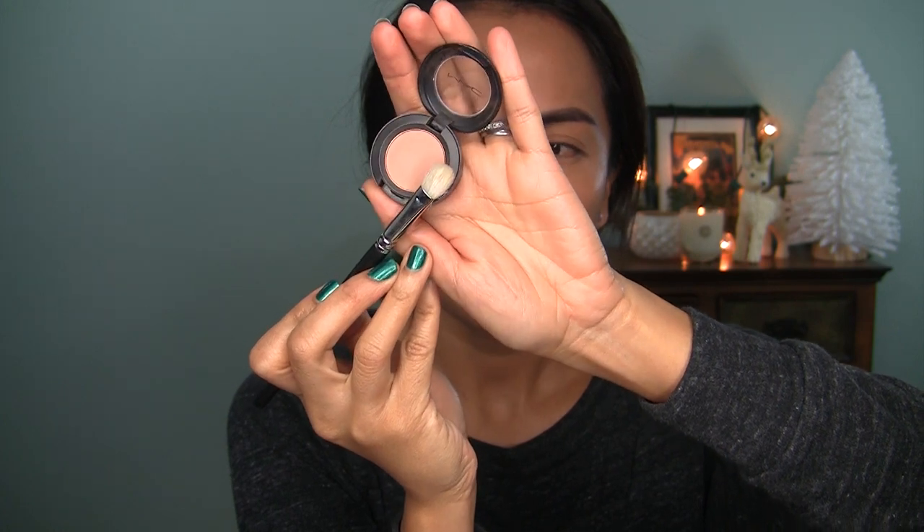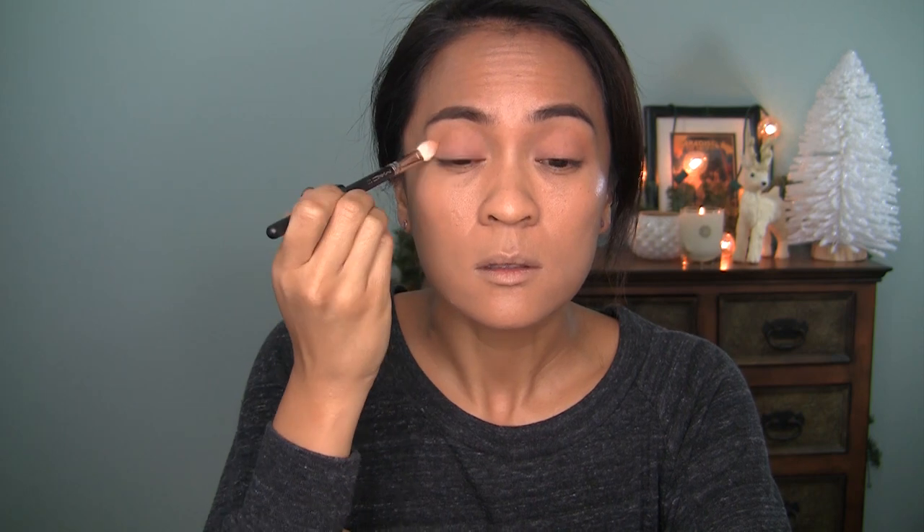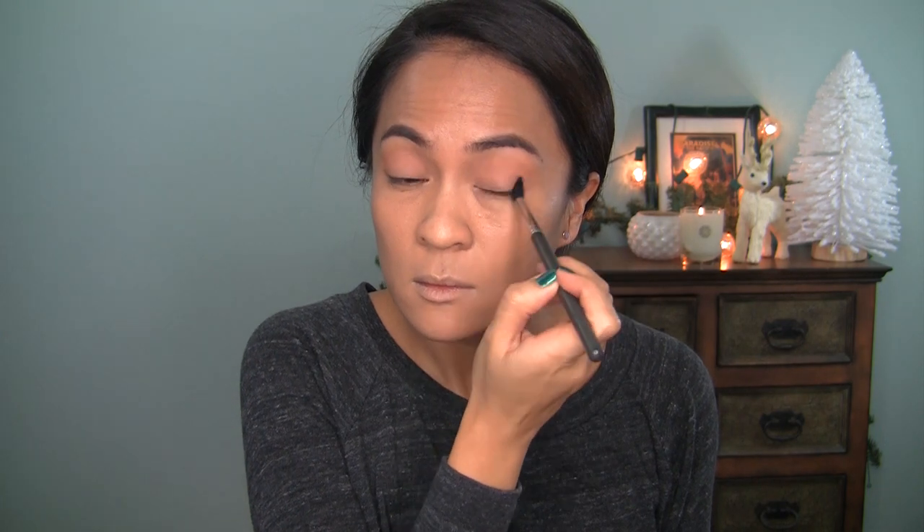Now I'm going to grab MAC Bamboo and a 217 brush. I'm going to start the eye look by popping this in my crease — you can see I'm going to use little circles, little swirls, and then a sweeping motion as I work my way into the crease. Then I'm going to take a tapered blending brush — MAC 224 — just to buff out the edges and make things a little bit more seamless.